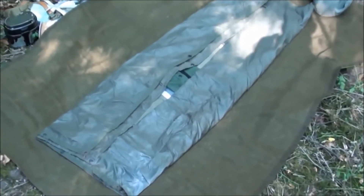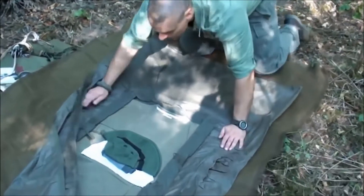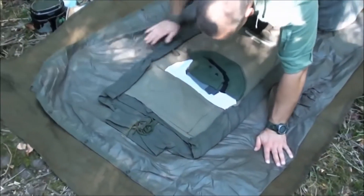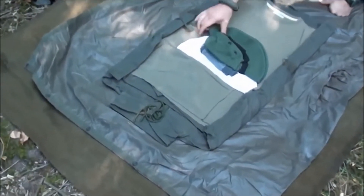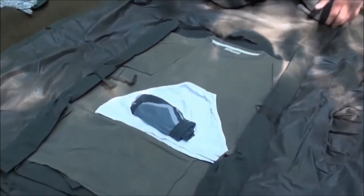The poncho is also folded, with both sides folded over — exactly to hold together what's inside so nothing scatters or falls out. And when I unfold it, here you can see the actual spare equipment: a cap for sunny weather, a few bungee cords for securing the poncho if needed, and a spare pair of socks.